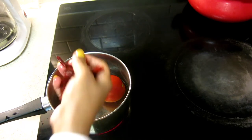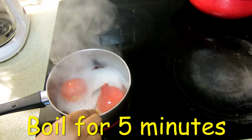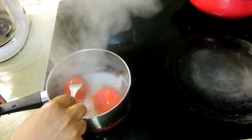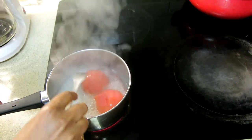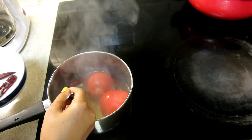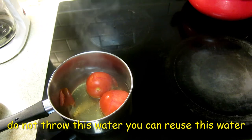Add 5–6 red dry chilies. The tomato has boiled and you can see the skin is starting to come off. Turn off the heat and let it cool for a little while. Remove the chilies from the water. You can reuse this water later for making vegetables or rice.